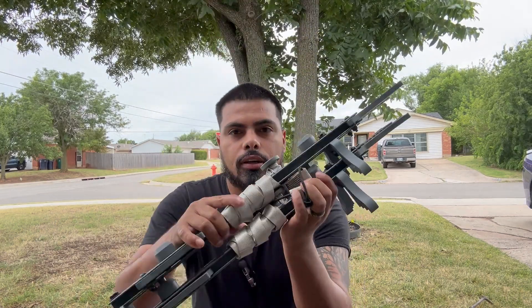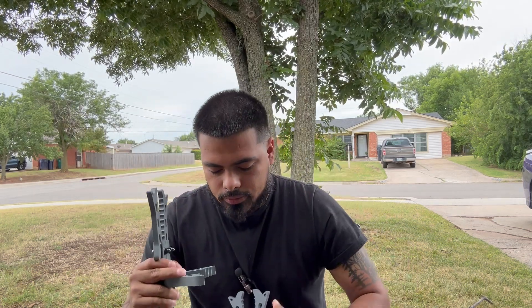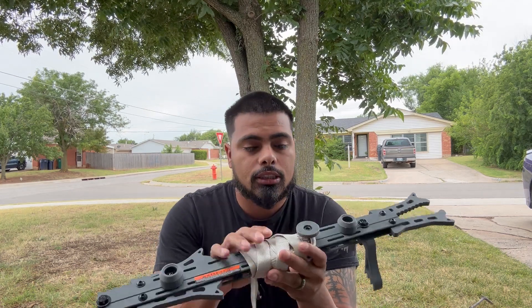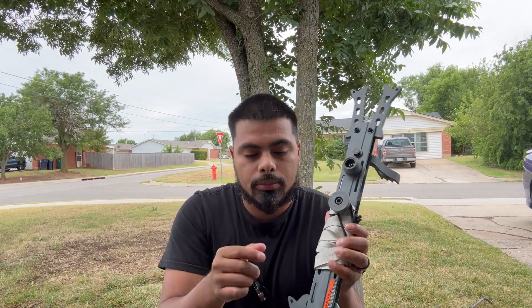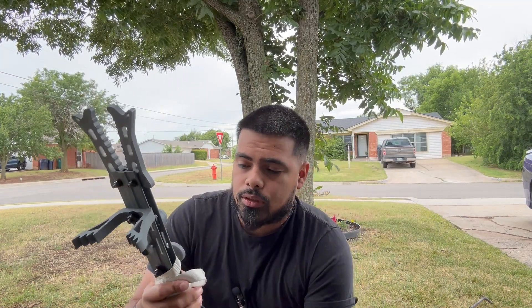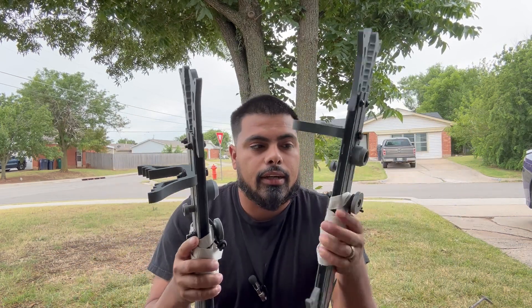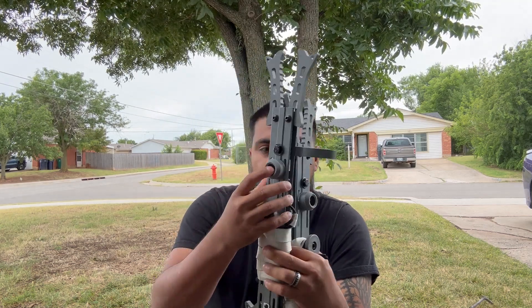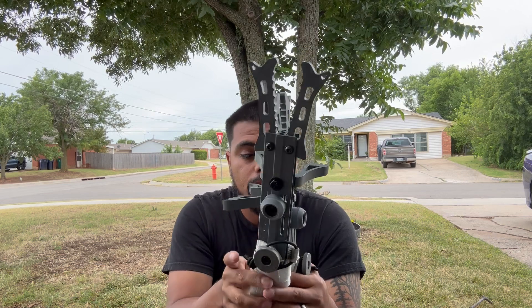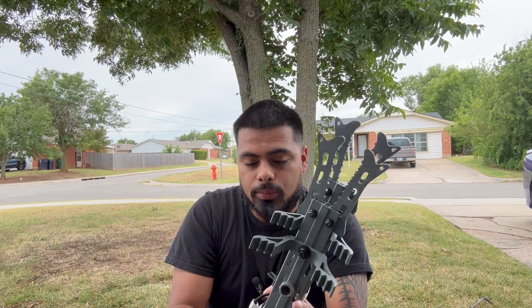They come pretty much suction-cupped together — that's how they stack, and then you just pull them off. A lot of people had reviews saying that sometimes these suction cups in cold weather have been giving them issues. I haven't really used them that much so this is just my initial thoughts. I feel like they're pretty good how they stack. There is a bolt in there and I'm sure you could purchase just parts if they start breaking on you, but for the price these are the most affordable ones I found that seem to get the job done without breaking the bank.